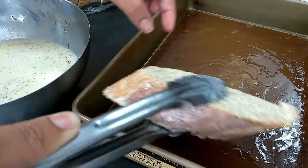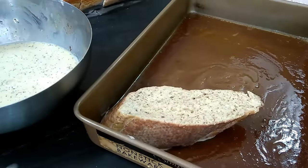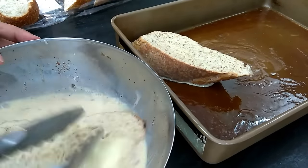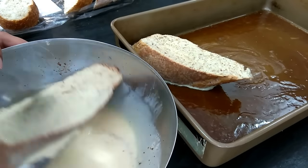This is my go-to brunch item. I'm the brunch queen — I love brunches, so Saturdays there's always brunch in my house.